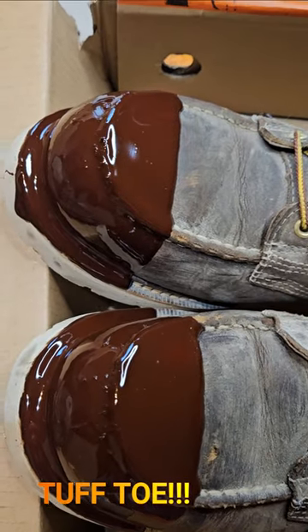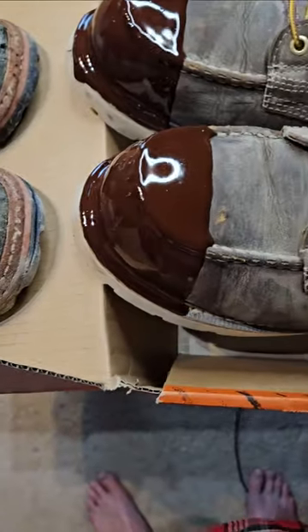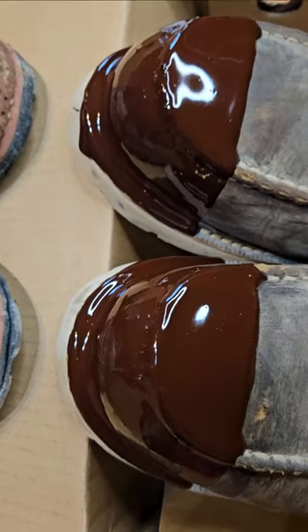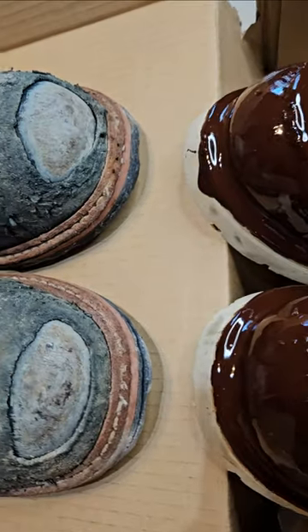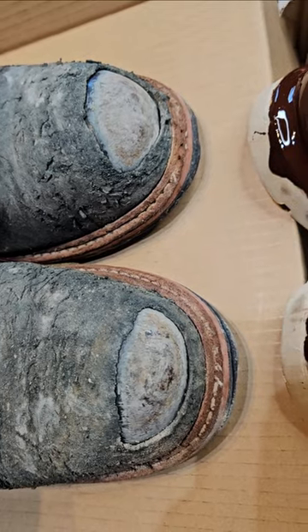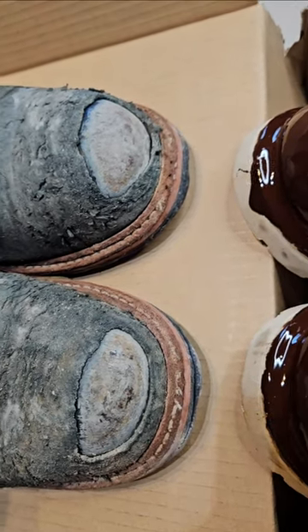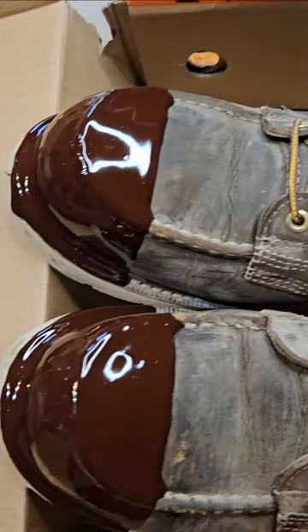This is called Tough Toe. It is supposed to extend the life and significantly strengthen your boots' toes so they don't end up like this, which invariably happens to my boots after about six months. You get it done at your local Red Wing store and it costs about $40 after taxes.